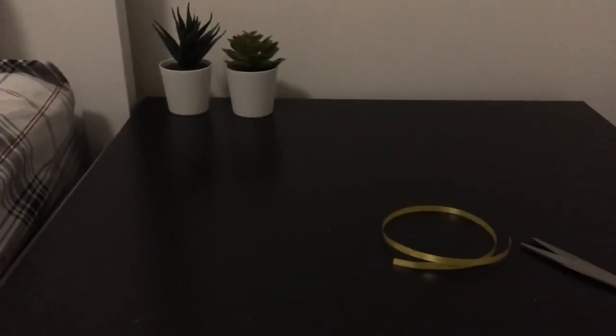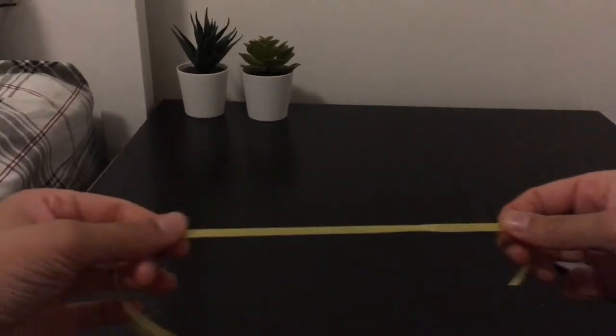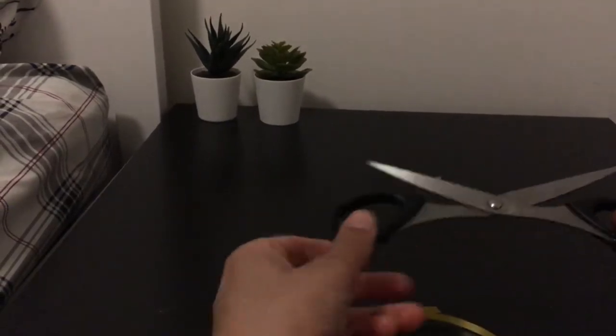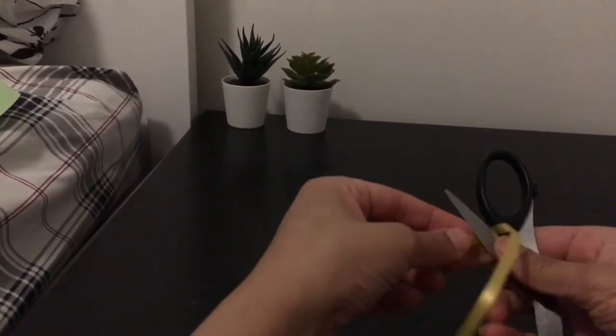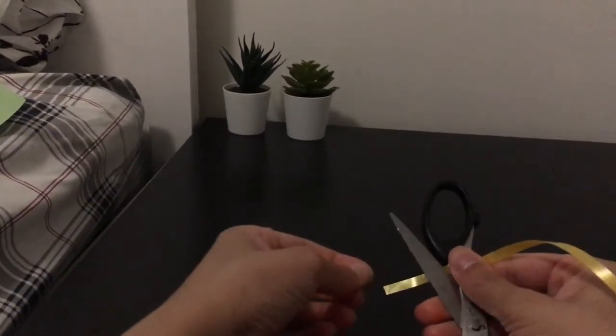In this video I'm going to be showing how to curl a ribbon. You need a ribbon and scissors. Now you open the scissors like this — be careful not to cut yourself — and all you do is take the scissors and put it over the ribbon like this.